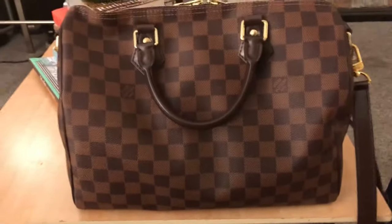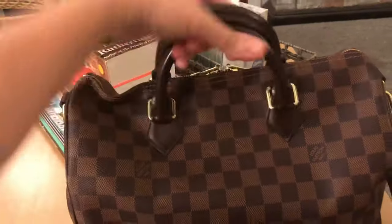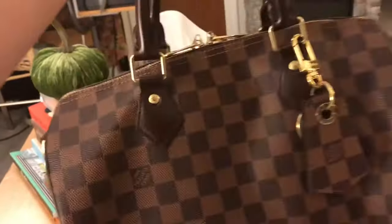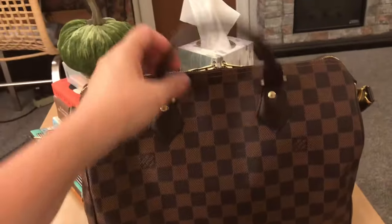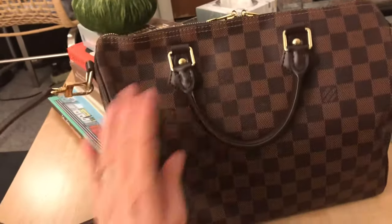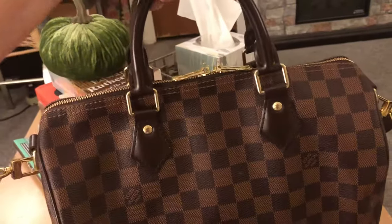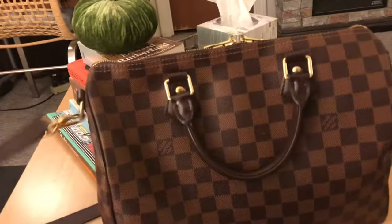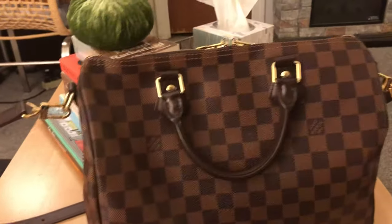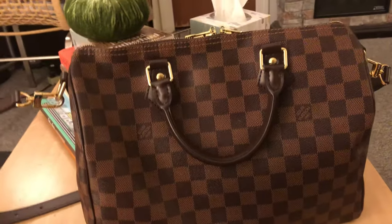For the past five months that I've been using it, it's held up really well. I've used this even when it's raining and all I have to do is wipe it off and it still looks brand new. I really like that about it. My favorite thing is you can put so many things inside and it's still incredibly lightweight.